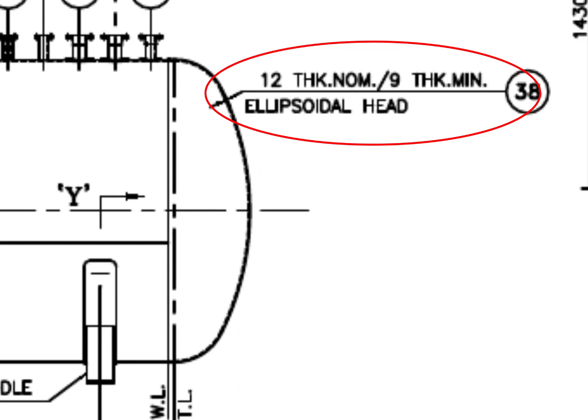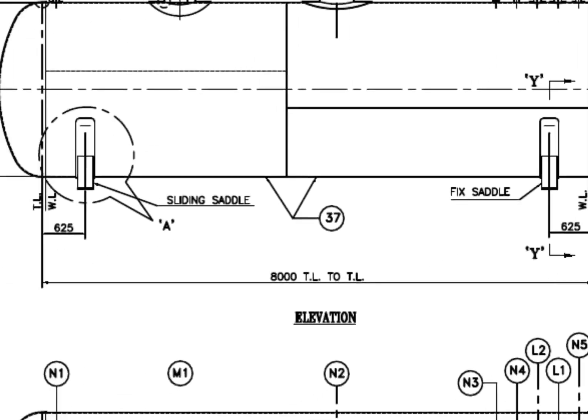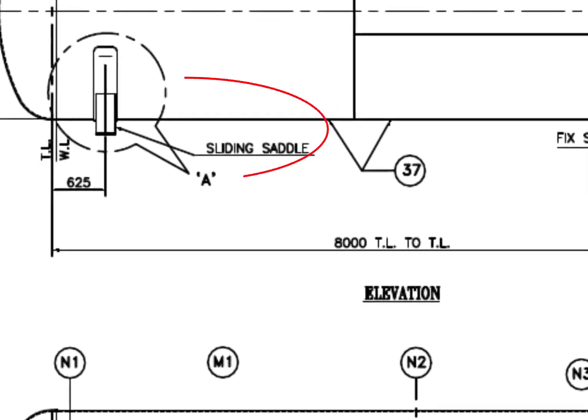See the description — it says the dish end is ellipsoidal, the dish blank thickness is 12 mm, and after forming, the minimum thickness shall be 9 mm. See the saddle supports: this one is fixed, and this one is a sliding saddle.